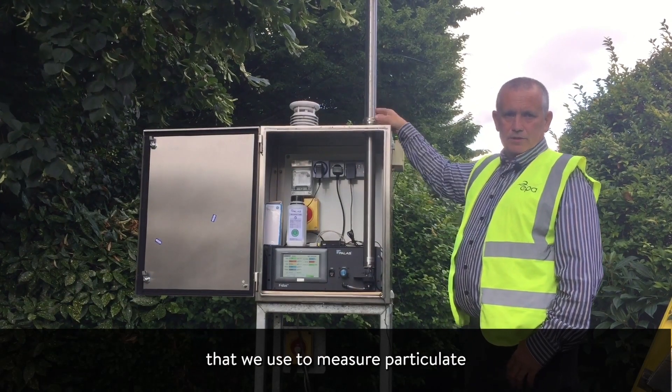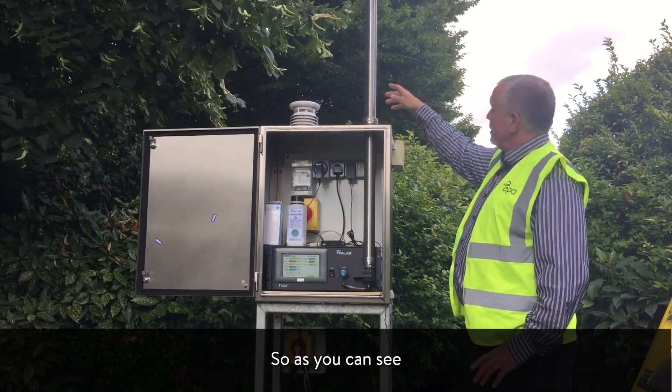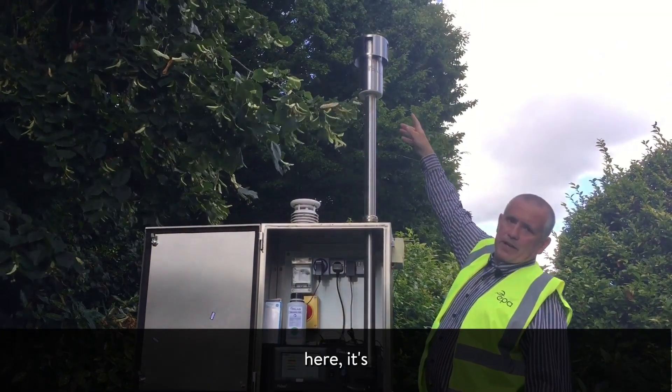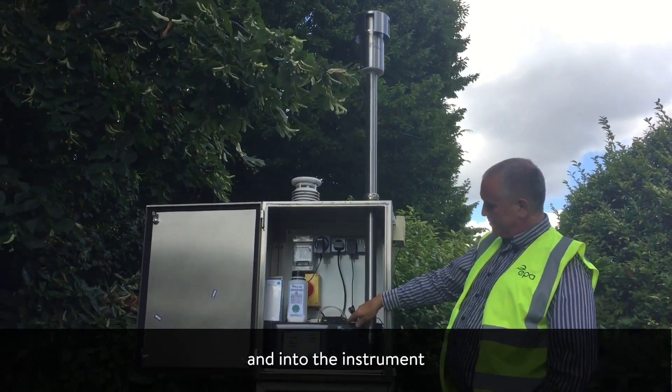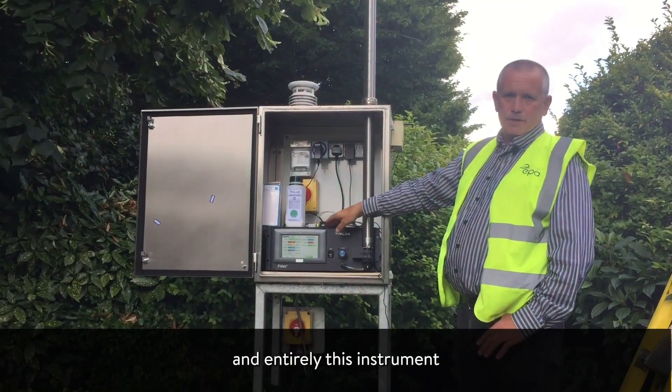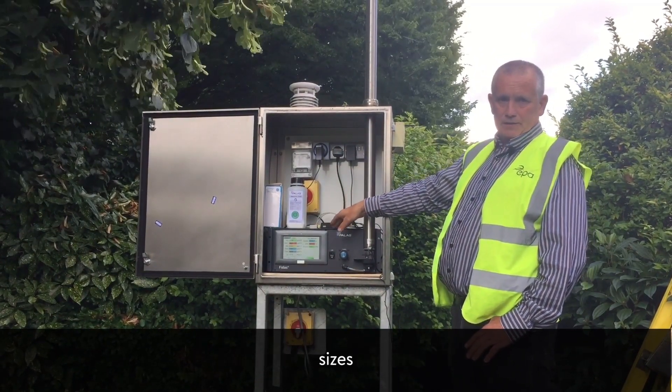This here is a FIDAS that we use to measure particulate matter or fine dust particles in the air. As you can see, the air is taken in through this head and into the instrument, and internally it will break down the particulate matter to its relevant sizes.